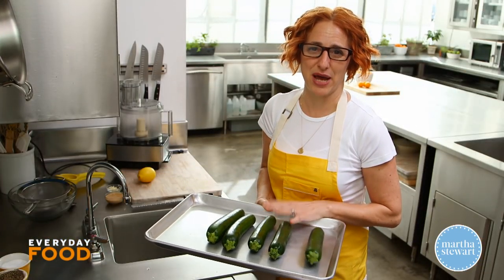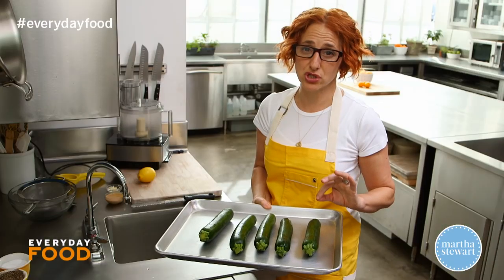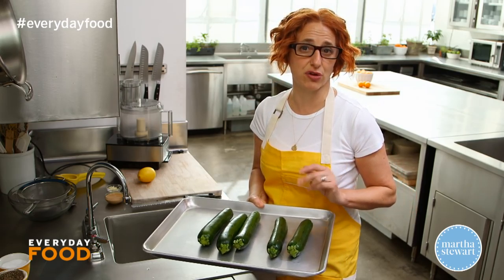So get your zucchini — this is one and a half pounds, about five of them — and just put them into the broiler. What you wanna do is get them super duper charred. Just put them in there, turn them occasionally, and let them get all blackened. That could take about 25 to 30 minutes.